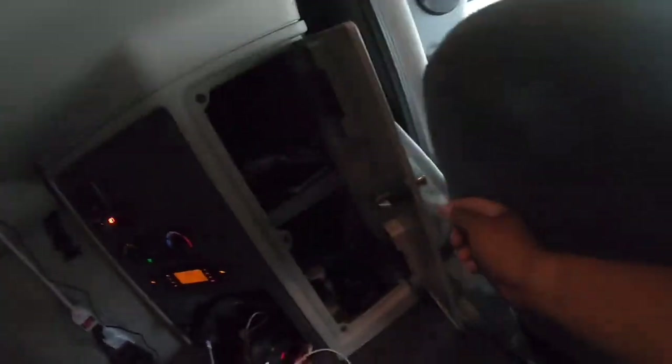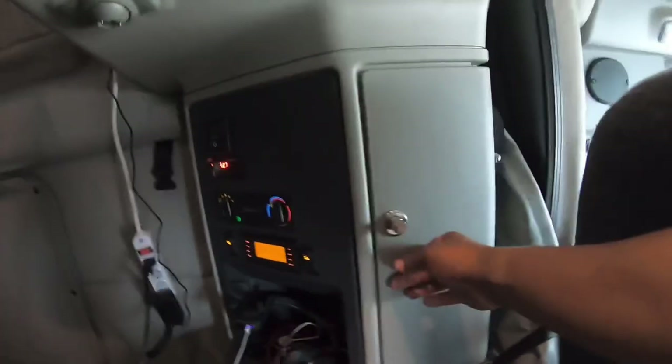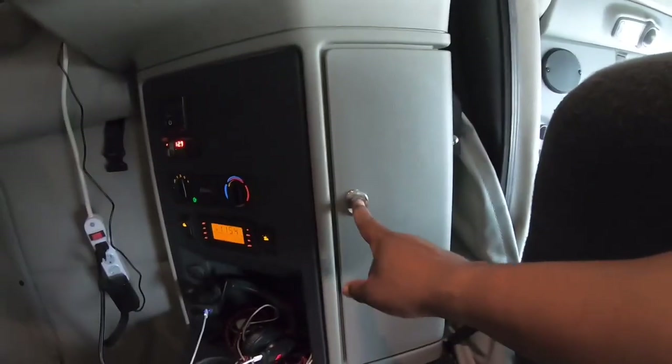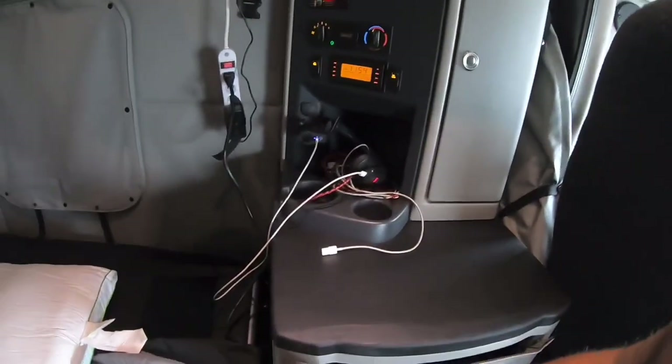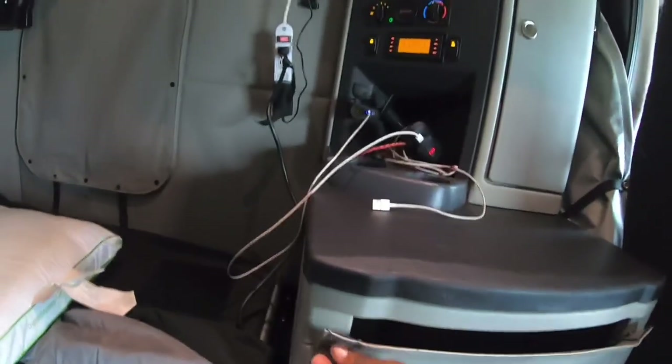Got this little cubby, another little cubby right there you can put some stuff in. Down here I got more clothes, more clothes down here, and I think at the bottom there's nothing down there yet. I'm gonna go back over to the other side where my wardrobe and closet are.